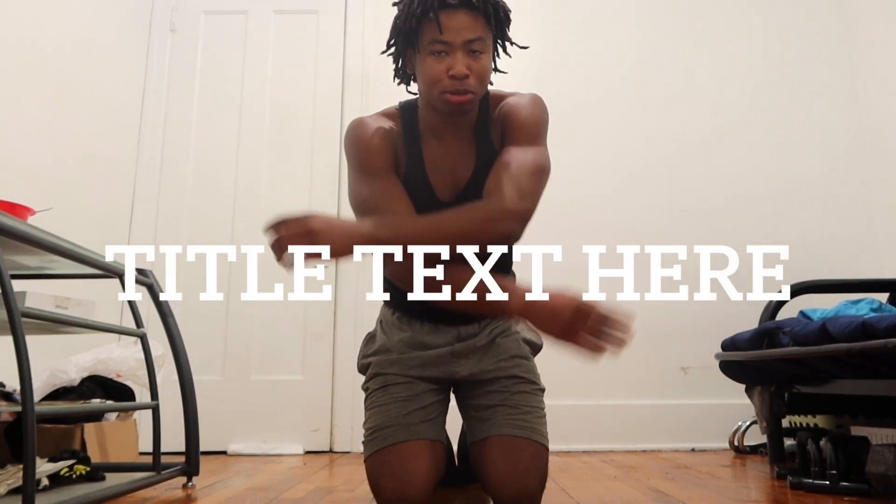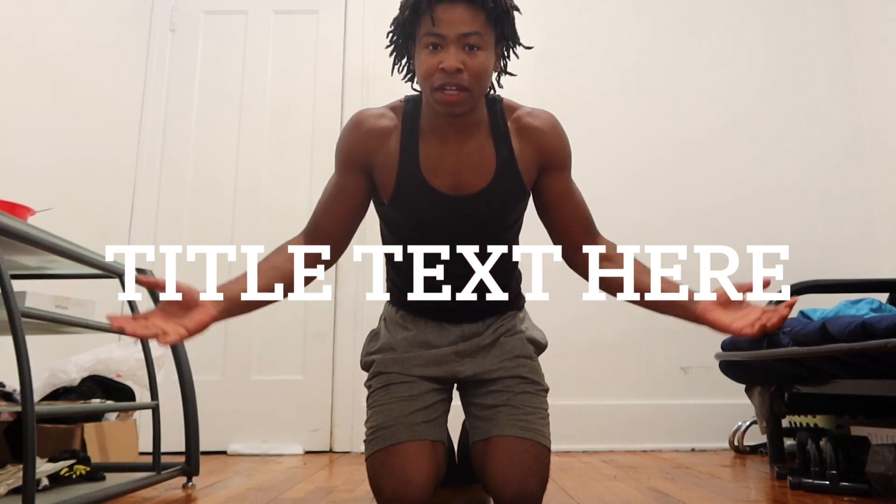Hi guys, what's up? My name is Roshana, I'm back with a video. If you're new to the channel, you can learn more about calisthenics, motivation, and all that good stuff — just hit the subscribe button and hit the notification bell.